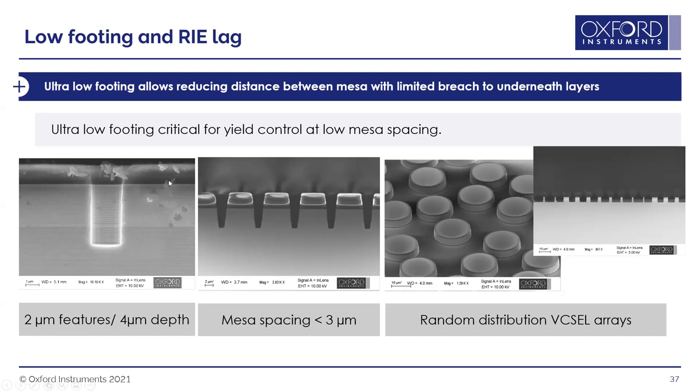This is important for structures with very narrow trenches or closely spaced mesas. In a random VCSEL array (like that used in iPhones), different spacings occur between mesas. Smaller gaps etch slower than larger gaps because gas takes longer to diffuse into smaller features — this is called RIE lag. The developed process has minimal RIE lag, allowing etching of these random arrays so that all mesas are very similar heights, important for their ultimate lasing function.